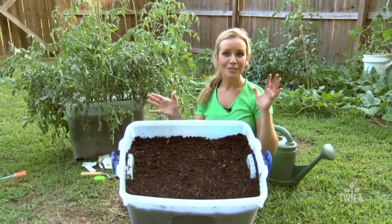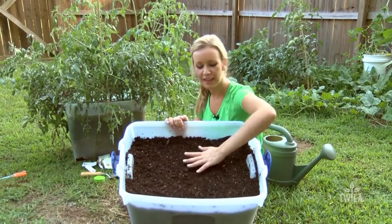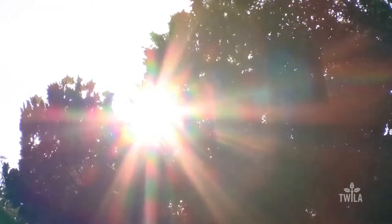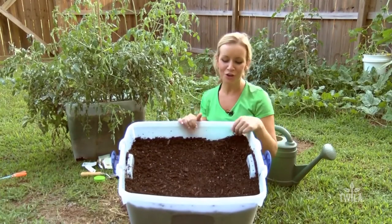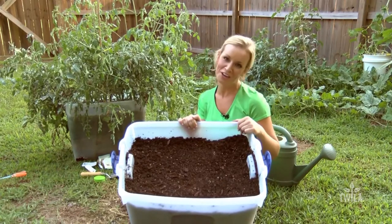After all that hot, sweaty, dirty work, we finally got our carrot container garden planted. All we need to do is set it out and let the sun do its work. Most vegetable crops need full sun — that means at least six hours of direct sunlight a day. In about 80 days, I'll hopefully have some carrots to show you from my harvest. So, easy enough — even I can do it.